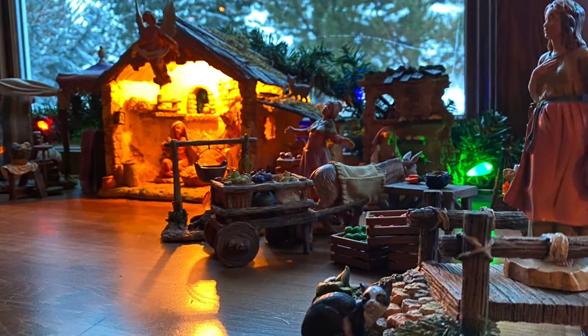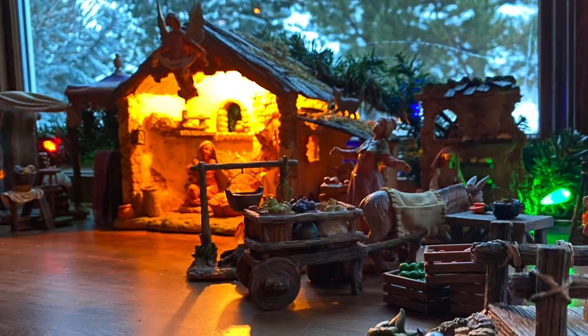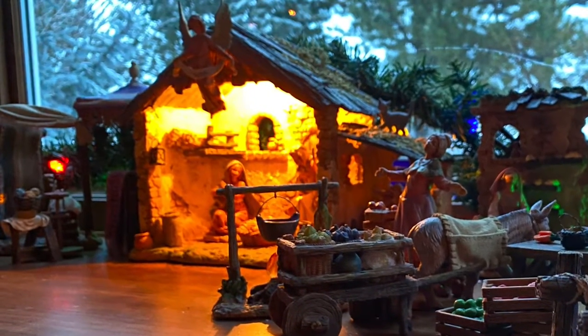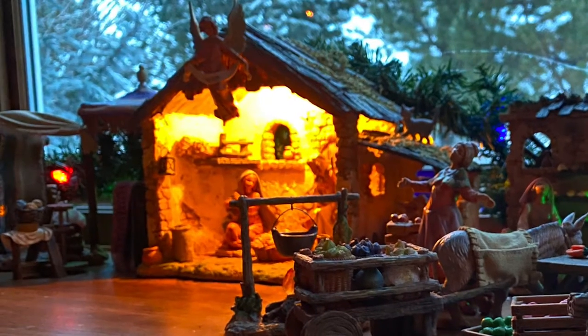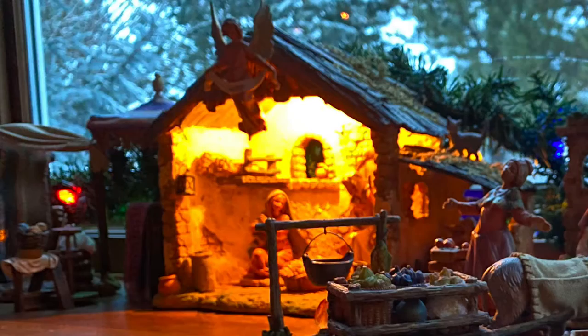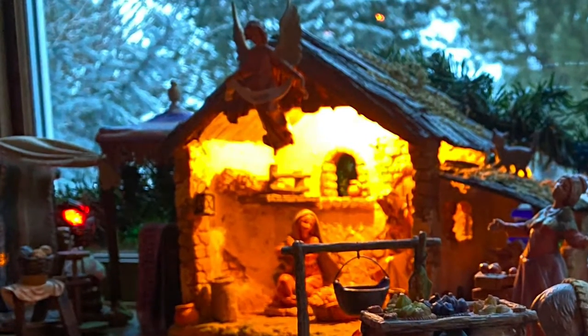Hey guys, it's Carrie Lynn here for SheSaved.com and I'm excited to share with you one of my very favorite things. This is my Fontanini Nativity set. I've shared it in the past, but it's grown and I get a lot of questions about this set and the pieces and how this all works. So I'm going to give you a peek at that today.